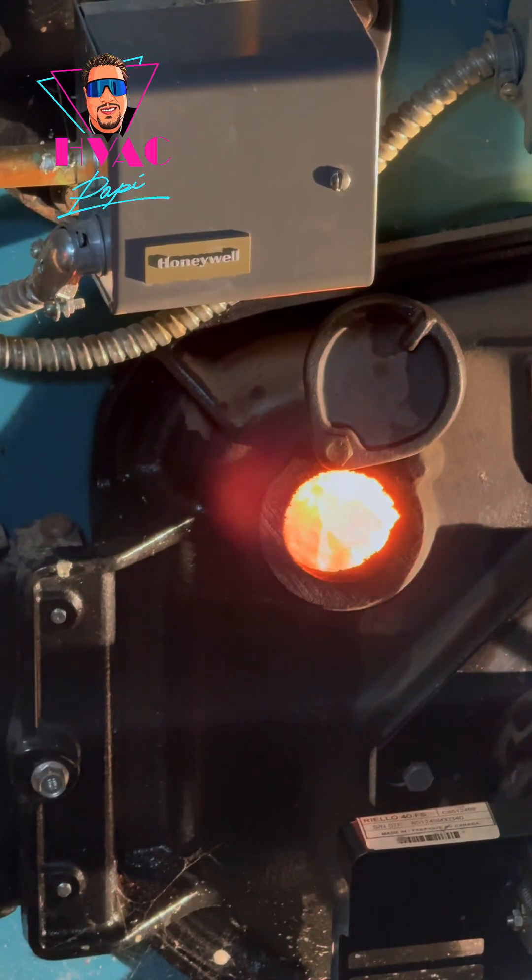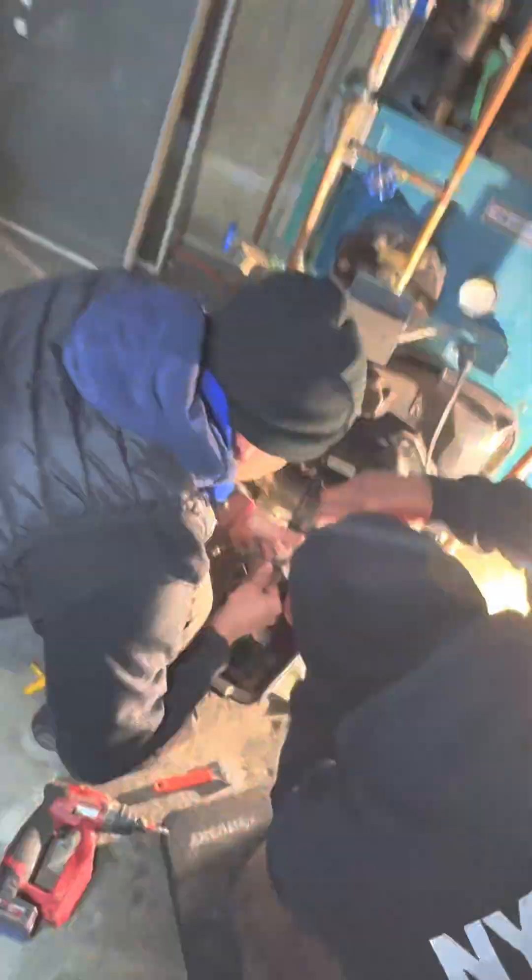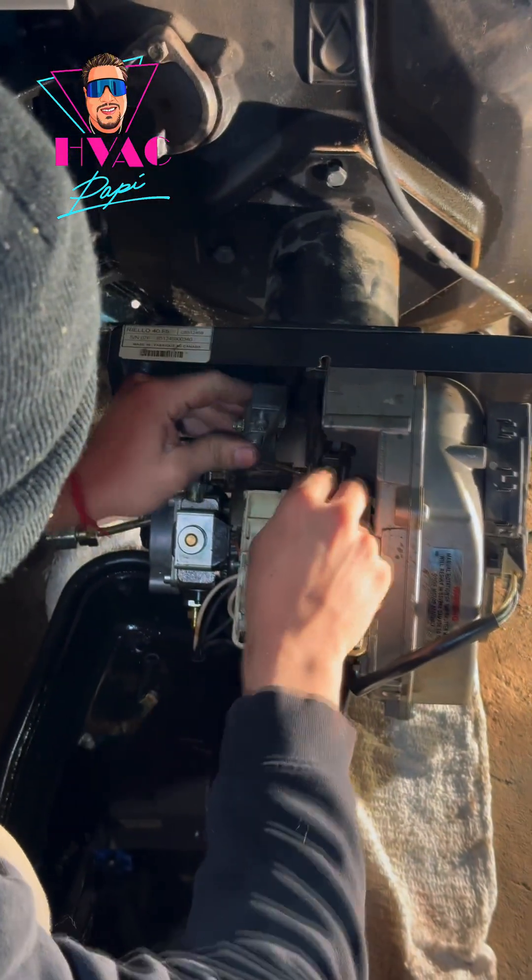We just finished wrapping up. We took care of the problem with the combustion side — we had an issue with the flow of oil, then an issue with the oil pump, and we bled it. So now it's finally working. Everything is okay.